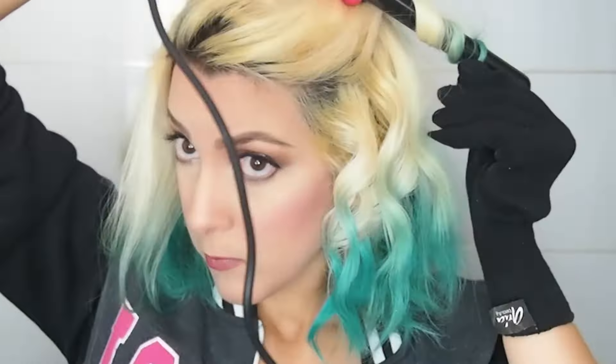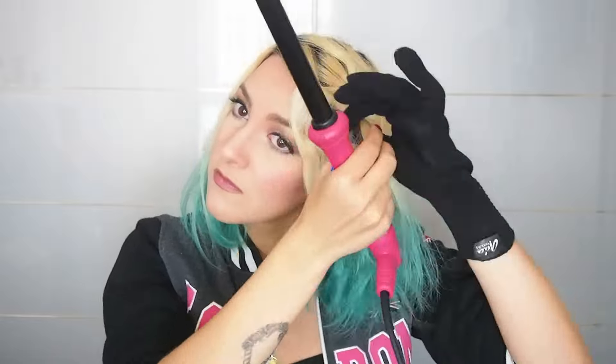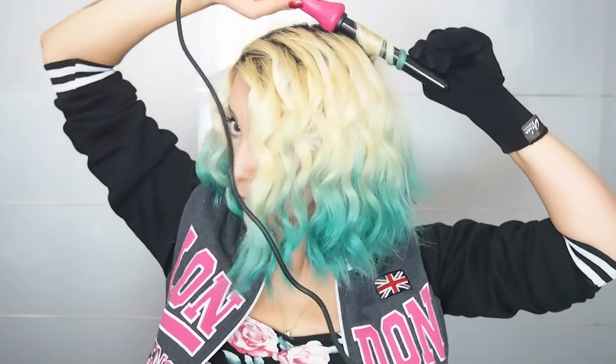Once you've figured out how to curl, what's left is to curl your entire head. In this video I'll curl towards my face, but if you prefer, you can do it on the opposite side as well. And if you are interested in my curling wand, I'll leave the link down below. So once you're done with one side, let's move on to the other side and do the same thing again. For my back, I would just take random strands and curl them until no straight strands remain.